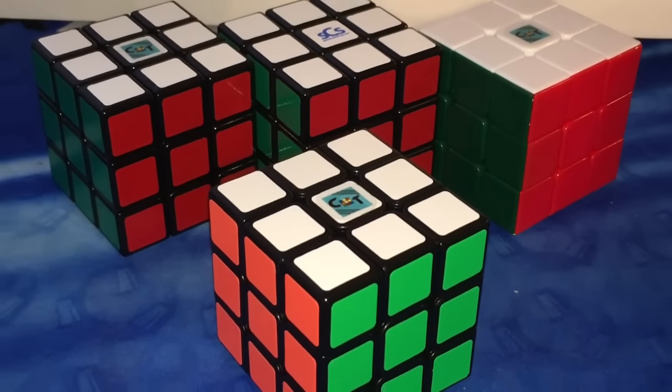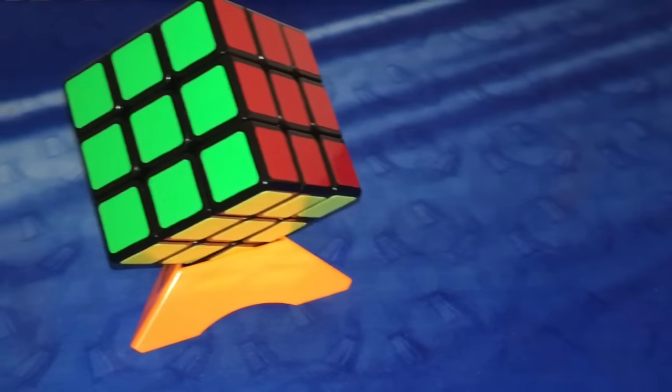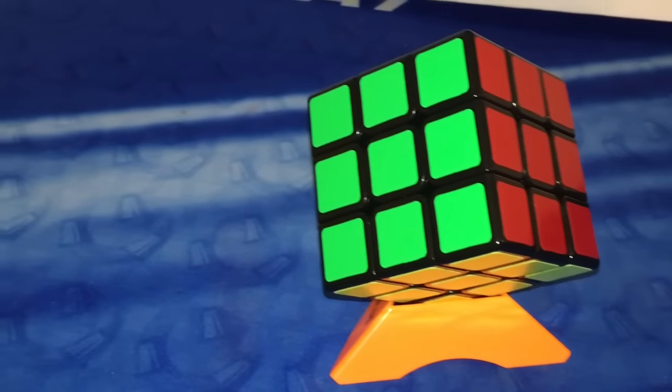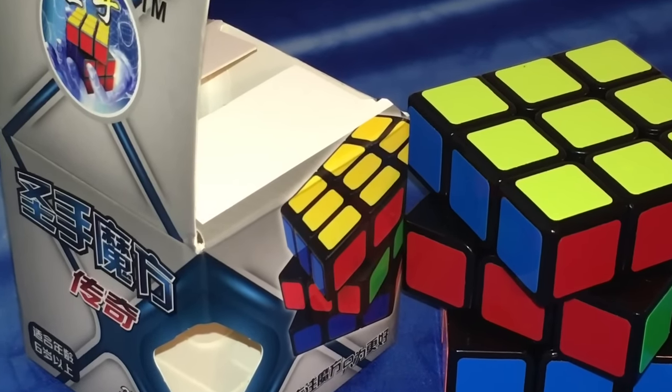After producing cubes like the Aurora, Wind, and Rainbow, the Shang Shao company has now produced a budget cube known as the Legend. But how is this puzzle compared to the other budget cubes on the market and other regular 3x3s on the market as a whole? In this video we are going to find out just that.